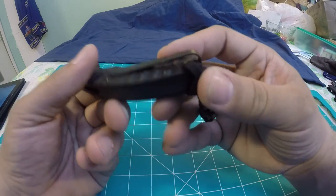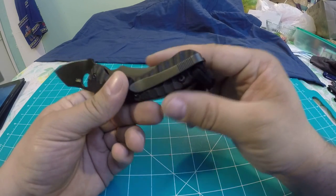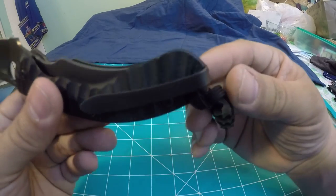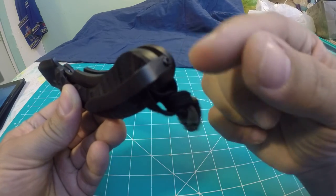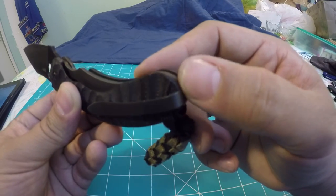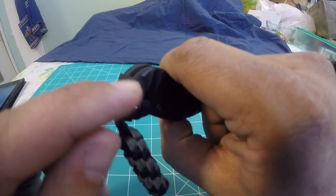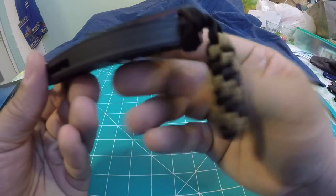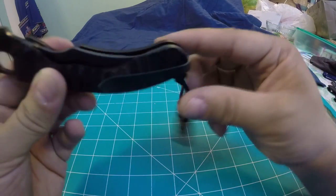It does have a pocket clip, and this has been listed as right or left hand carry. However, upon inspection there is a cutout in one side of the scale so the clip sits flush with the top in the right-hand position. If you reversed it, the clip would stick above without a matching cutout. In its right-hand location it is a deep carry pocket clip, which is pretty nice.